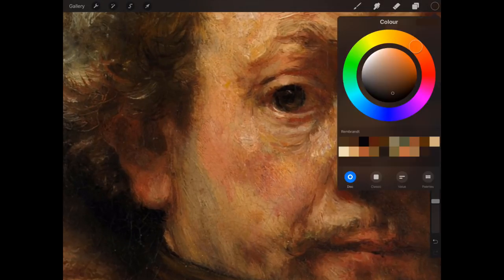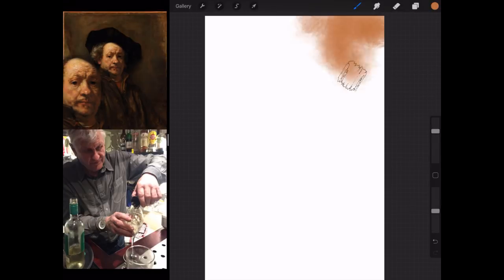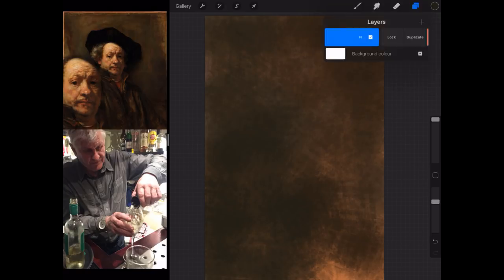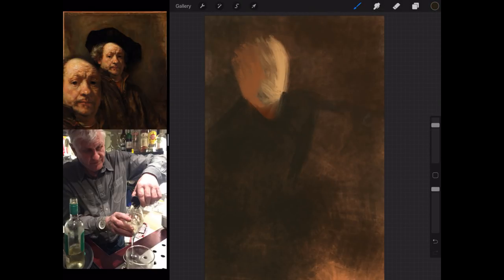The first bit's the easy bit - I'm just selecting the colors of the original Rembrandt painting, so I make myself a palette and then I delete that picture from Procreate. I'm working in Procreate by the way, and then you'll see I've made a composite photo.